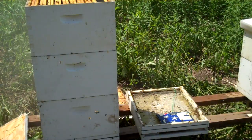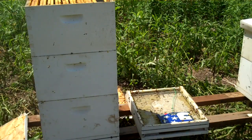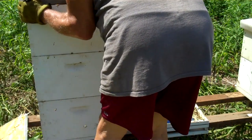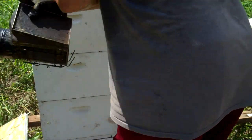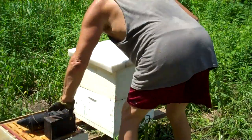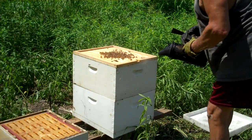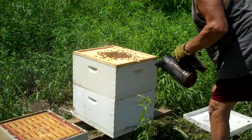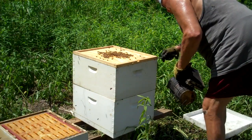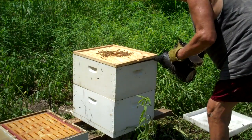Now I'm gonna put a cabana super on there — I haven't showed y'all what they are. You do not have to use a queen excluder when you use those. The queen will not go up in there.